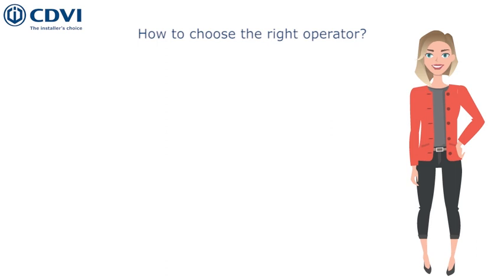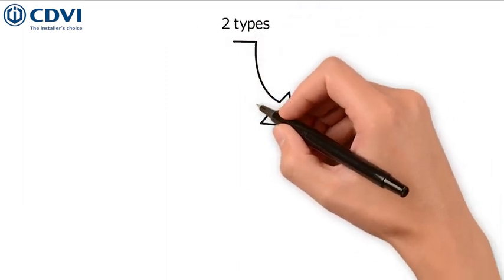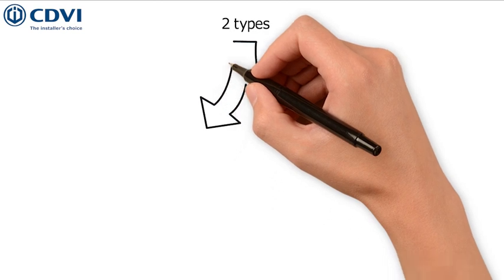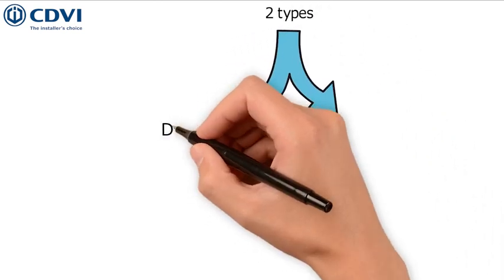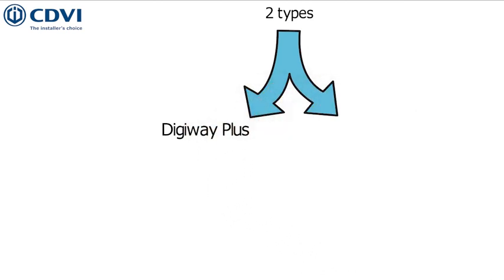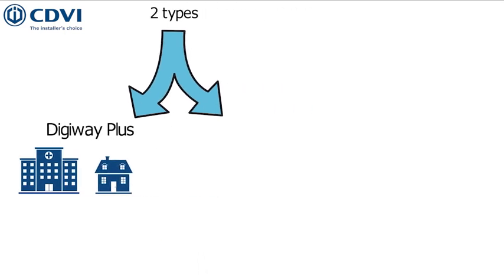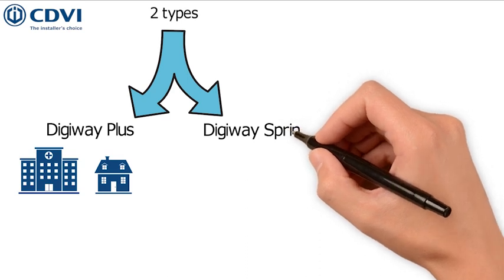To choose the right operator, you need to know a bit more about them. CDVI offers two different types of door operators: the Digiway Plus and the Digiway Spring Return. The Digiway Plus was developed for accessibility adaptation and will provide an adequate solution in care homes or residential adaptations for people with reduced mobility.